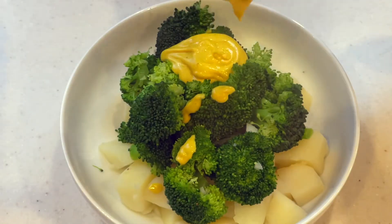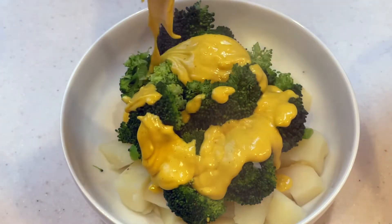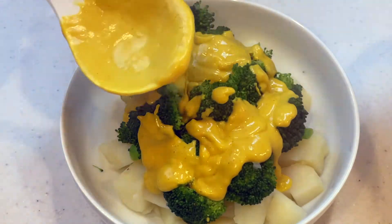Say cheese! Today I'm going to share with you a creamy, cheesy sauce that is full of protein with no added oils — that is not only versatile, it is delicious.